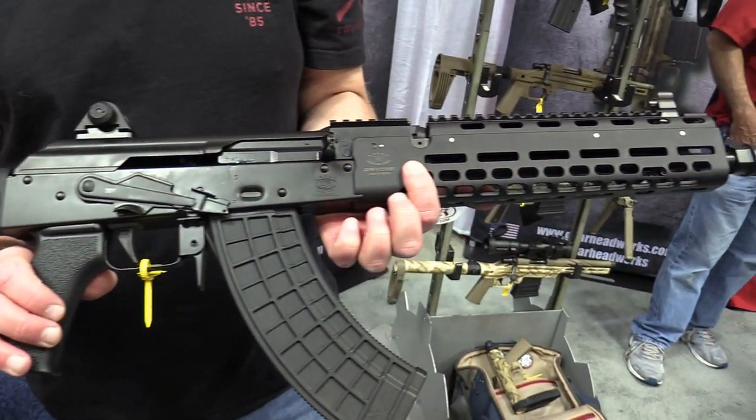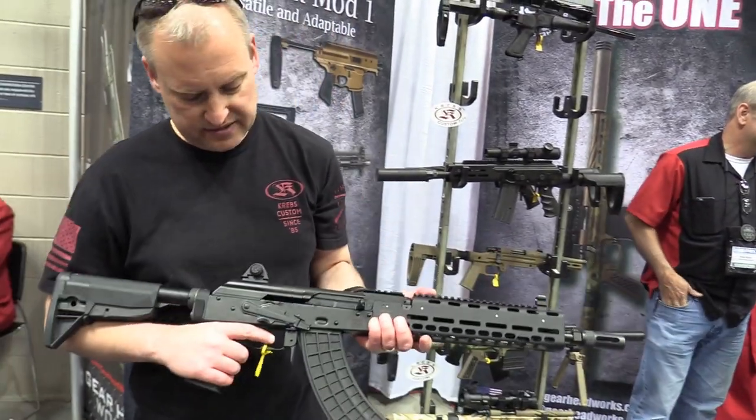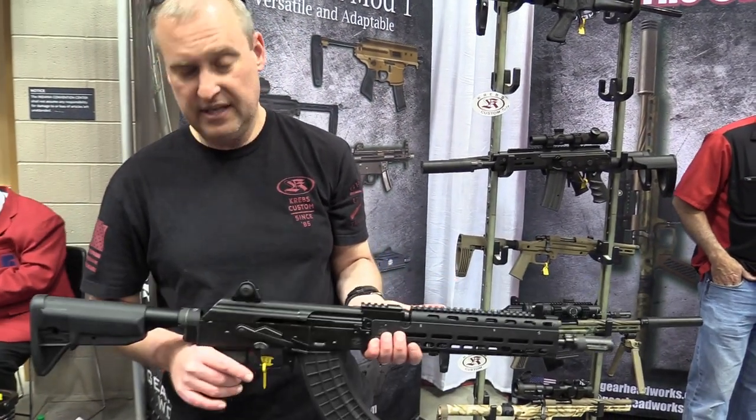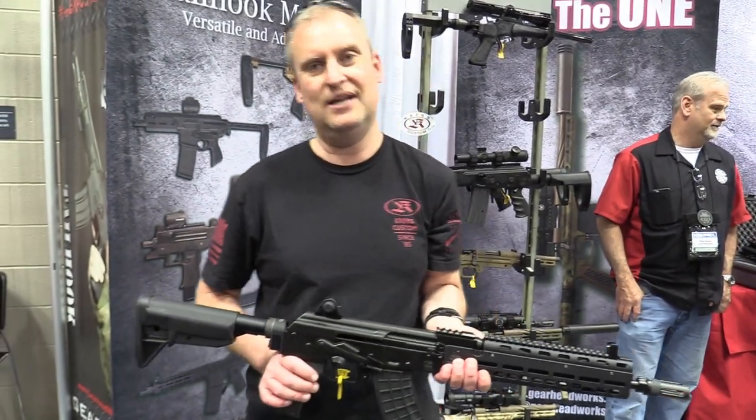Everything's been polished and tuned on the inside so it's nice and slick and fast. It also comes available with a side folder if you're interested in that as well.